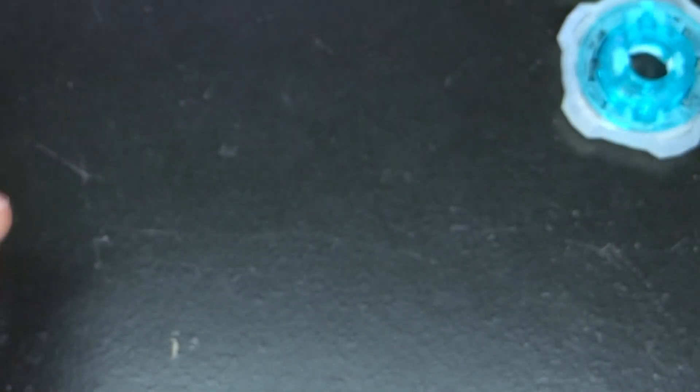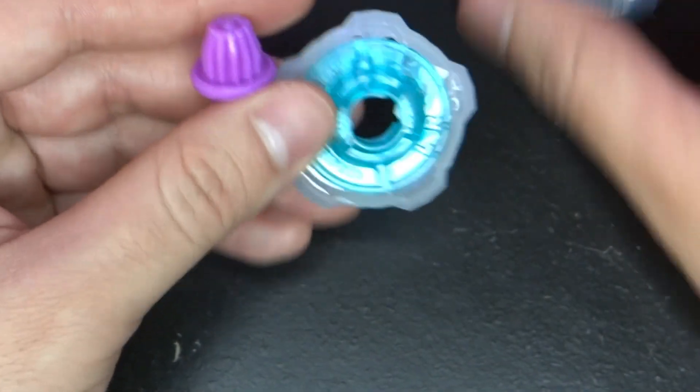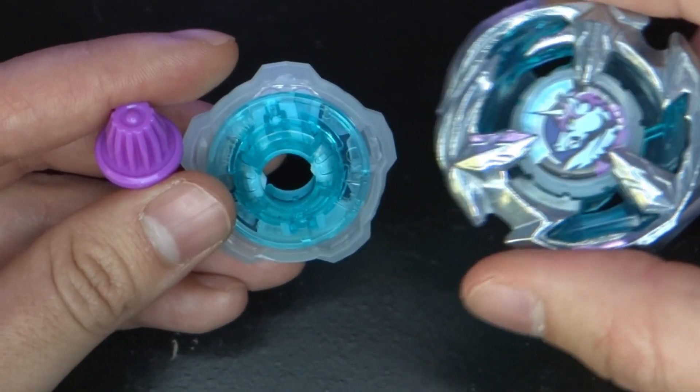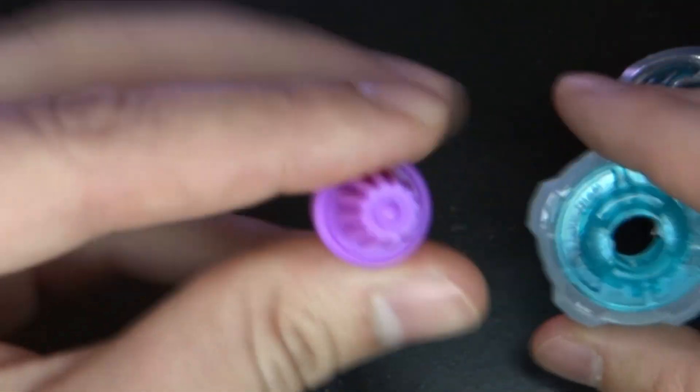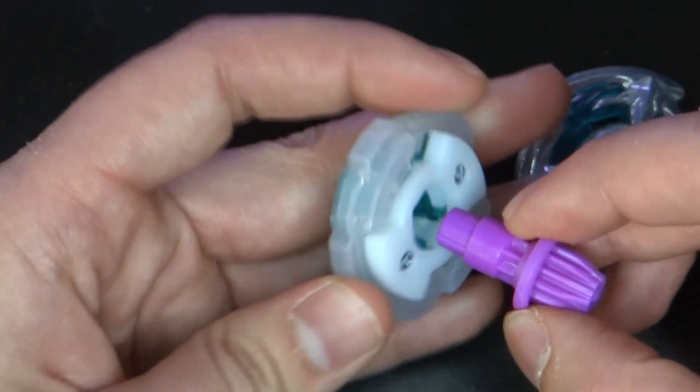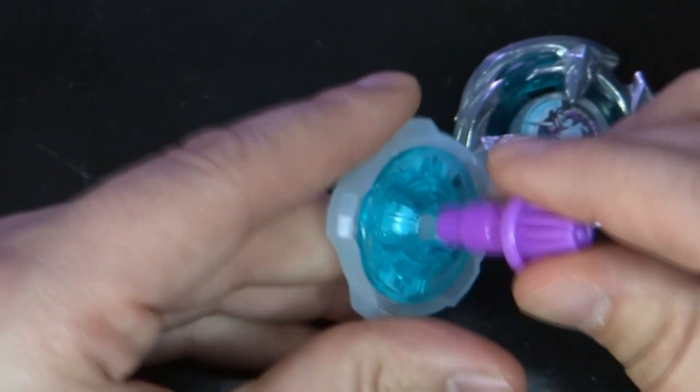I think this is a good release just because it's only about 17 bucks — you get a really interesting blade, you get a good ratchet, and you get a cool little bit. So I definitely recommend it for you guys. The last thing to do is just the test battles — let's go.